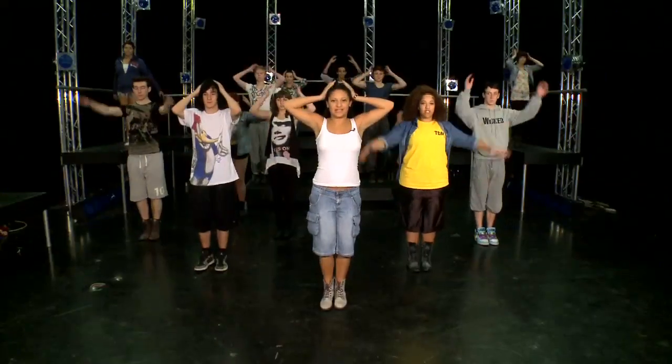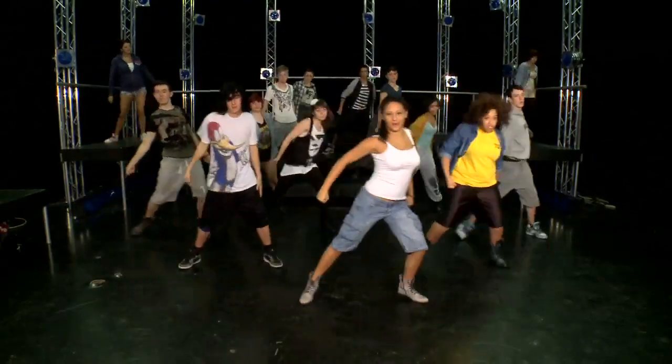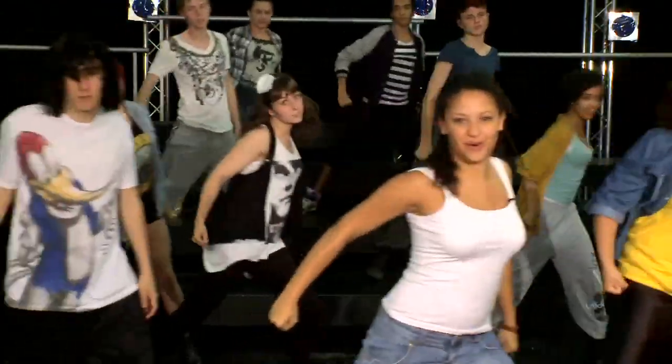Five, six, seven, eight. One, two, three and four. One, two, three and four.